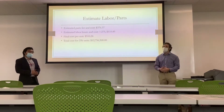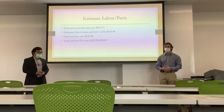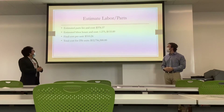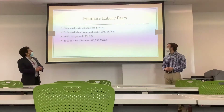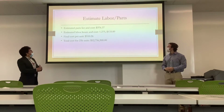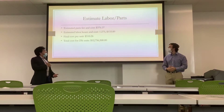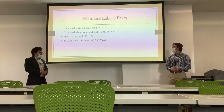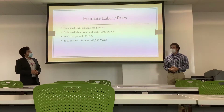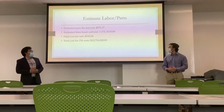We gathered our information and created our database. Using the internet, YouTube, and comparisons with popular brand companies, our estimated parts list and cost came to about $376.37. Using the burden rate, we estimated labor at about 1.275 hours per rod, costing about $133.89. That brings the cost for one unit to about $510.26, and for the 25,000 units we were targeting, the total came out to $12,756,500.